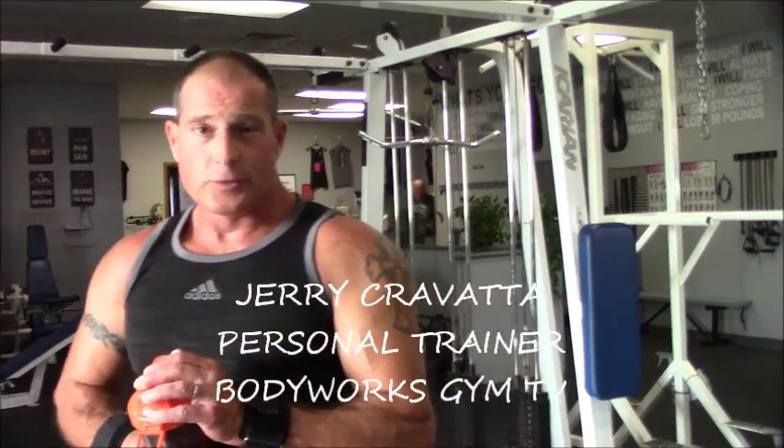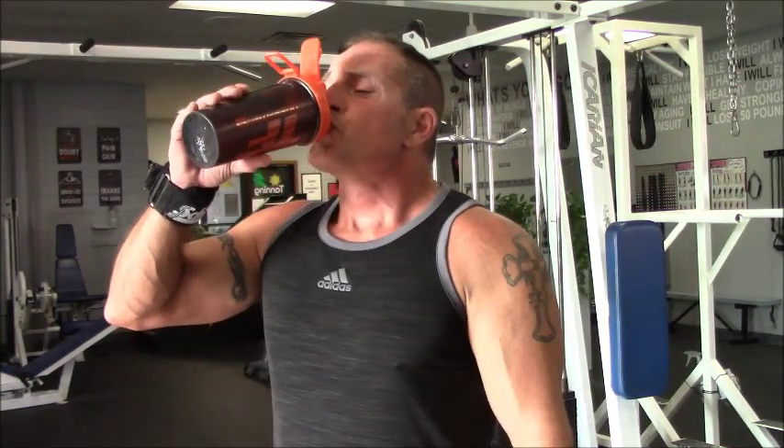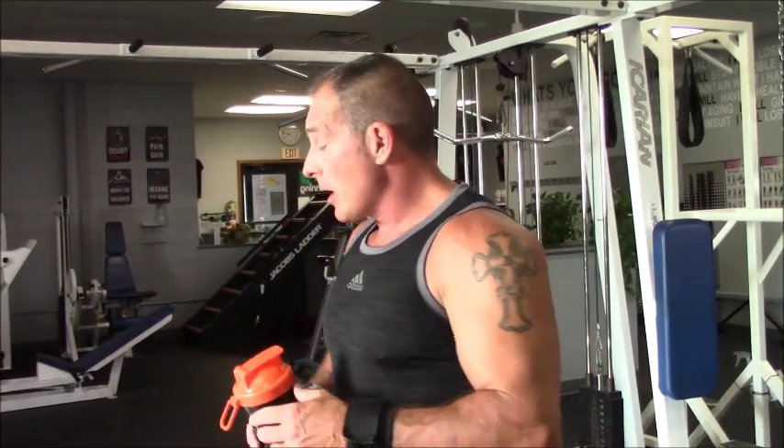The next session we're going to do here is we're going to go through some triceps. I'm going to show you some basic tricep exercises for the back of your arms.